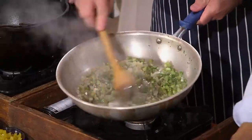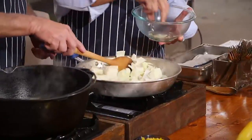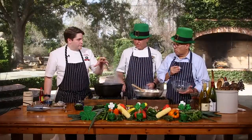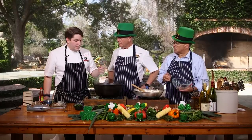Now a little cabbage going in there. While you guys are sautéing that, over here I have some chicken stock and potatoes — we're just boiling to soften those potatoes. Is this a store-bought stock or chicken bones? This is a roasted chicken bone stock we make in-house.